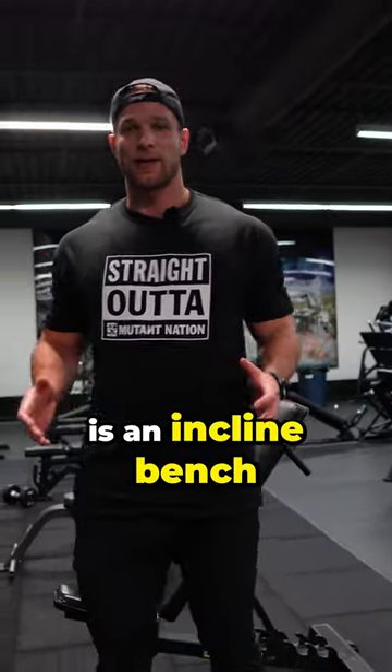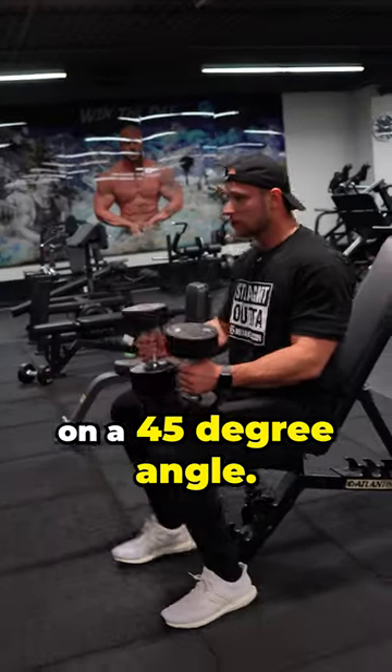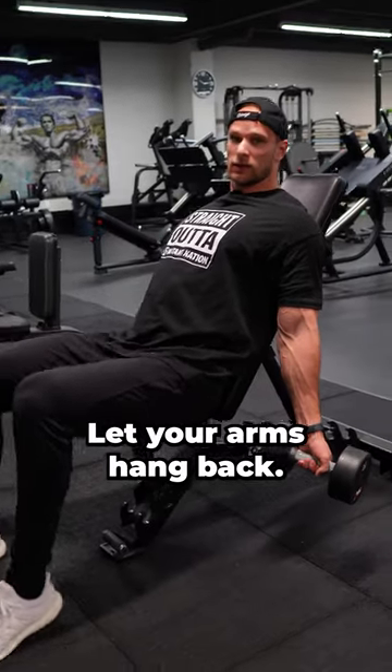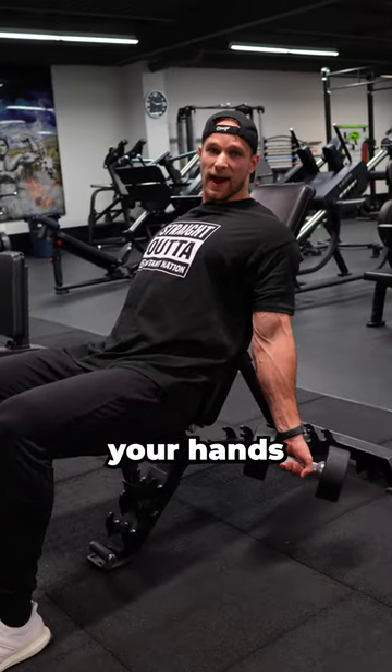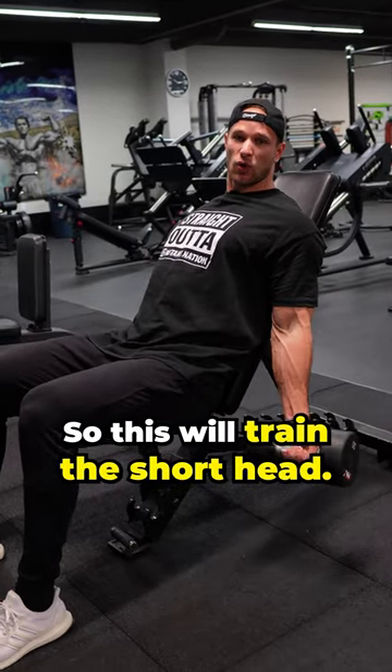The exercise I'm doing here is an incline bench dumbbell curl. You're going to put the bench on a 45 degree angle, lean back, and let your arms hang back. You're going to supinate your hands and bring the dumbbells straight up. This will train the short head.